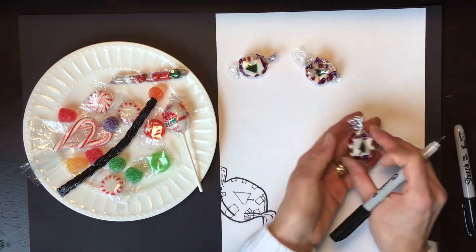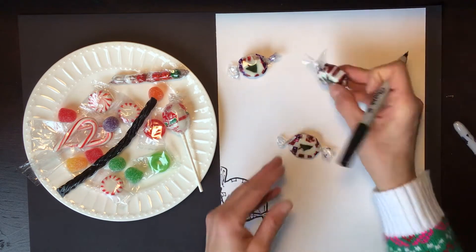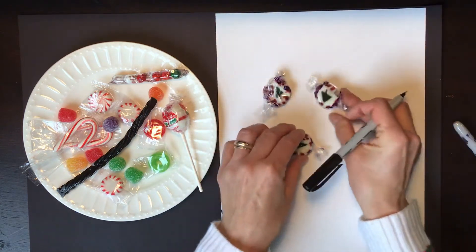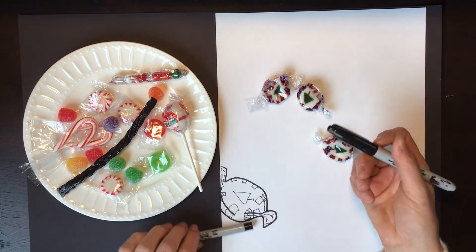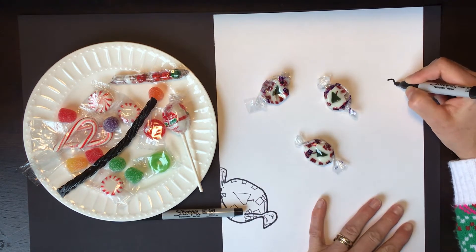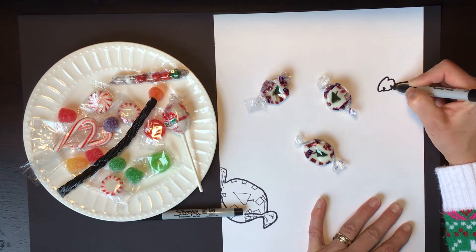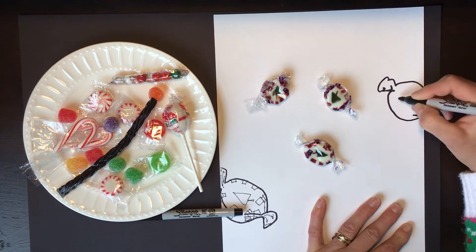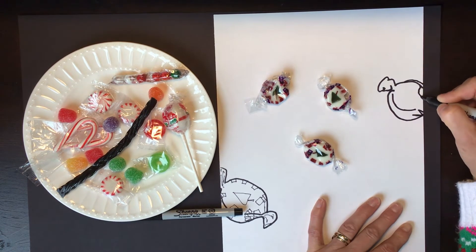Now I could take this same candy, flip it over, change the angle and put it over here. Notice that some of the candy — this one actually has a big indention out of it, a big hole — those might actually be the interesting part to draw as well. Switch back to the fine point and let's draw another one, remembering to go larger than life size.